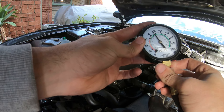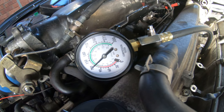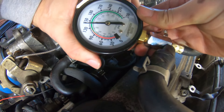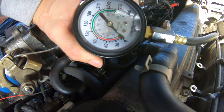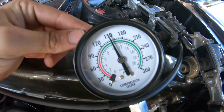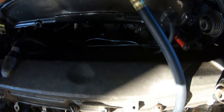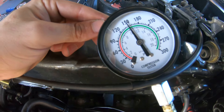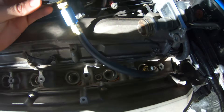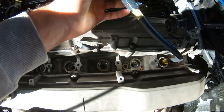Cylinder three: that's 140. It's in the green, so that's all right. Cylinder four: that's 140 right there. Cylinder five read 150 - I wish it was like that with the other four, but being at 145 is fine. I'm really happy that's 150 on cylinder five. Cylinder six is at 145 - that's actually pretty good.